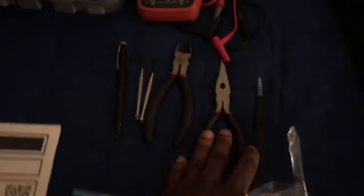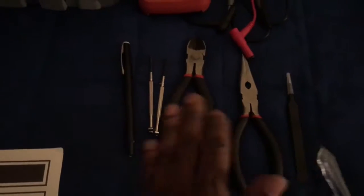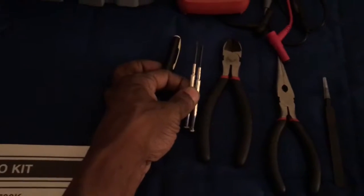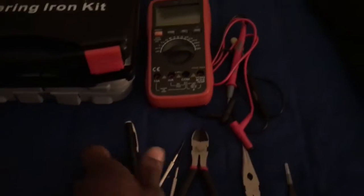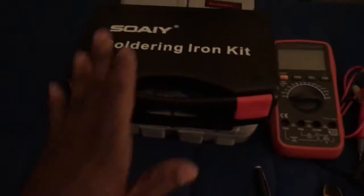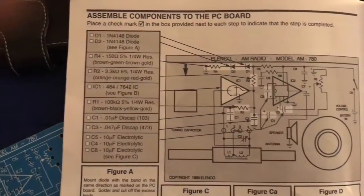You're gonna need a few tools: some long needle nose pliers, maybe some tweezers, then your side cutters, and two small screwdrivers — flat end and Phillips. Get yourself a marker, and it never hurts to have a multimeter just in case. And of course you'll need solder and an iron. That's your kit, so let's get it started.